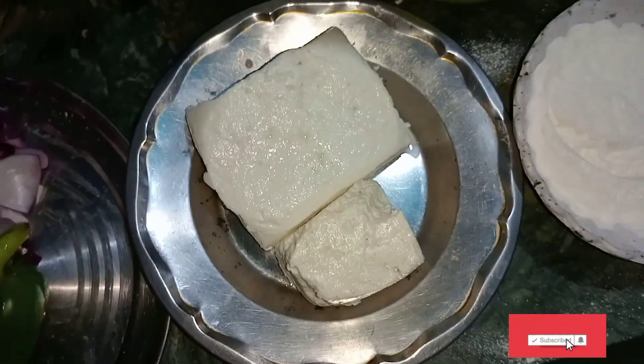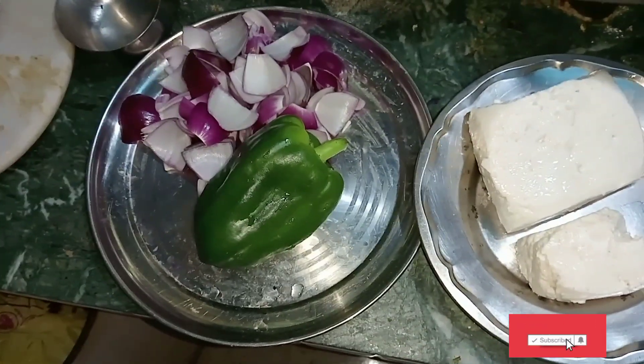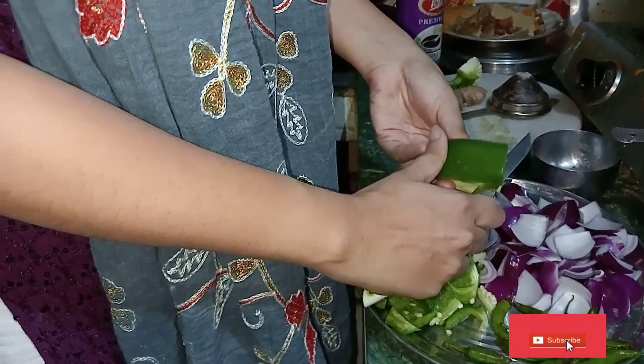For chili paneer, you have to take 200-300 grams of paneer. Then you have to take green capsicum or yellow capsicum — colorful capsicum is better. You have to take two or three.